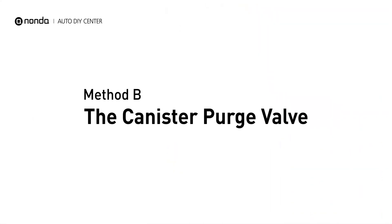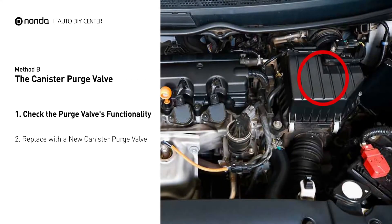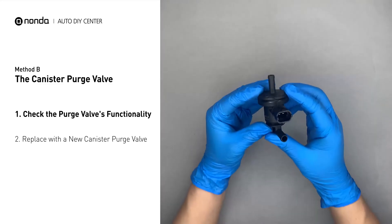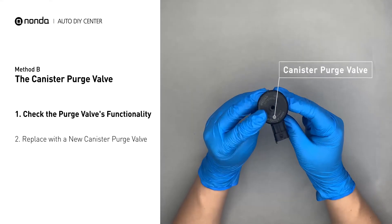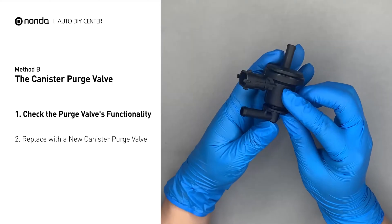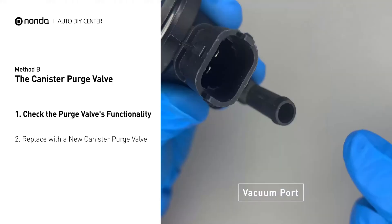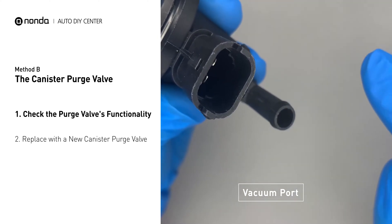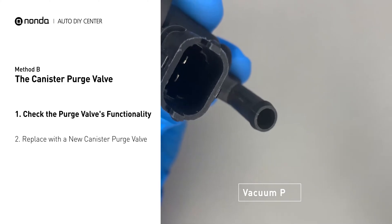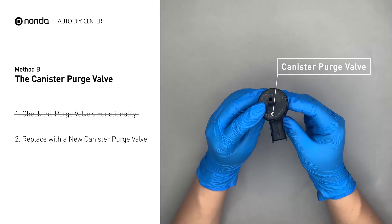Method B: the canister purge valve. The canister purge valve is usually located behind the intake right next to the throttle body. For demonstration purposes, we have removed the canister purge valve prior to filming. But you should locate this component in your car while the engine is still running, and place your finger at the vacuum port to check its functionality. If your finger experiences vacuum suckage, it means the canister purge valve is stuck and needs to be replaced. Simply take the used canister purge valve off and replace it with the correct new one.